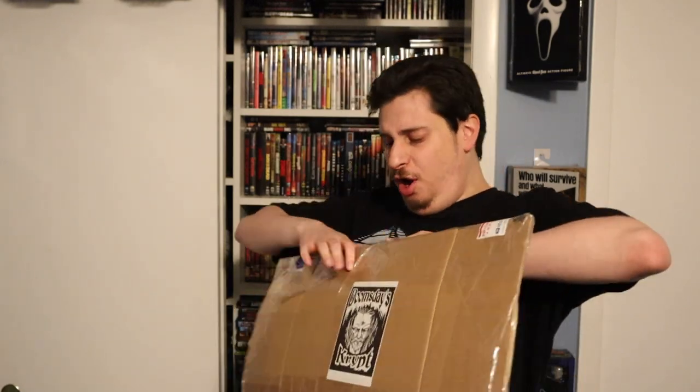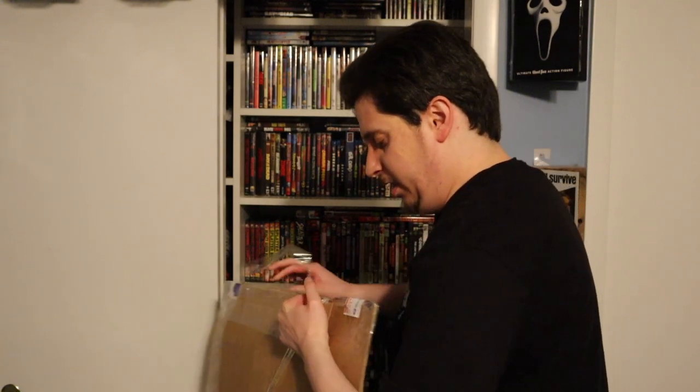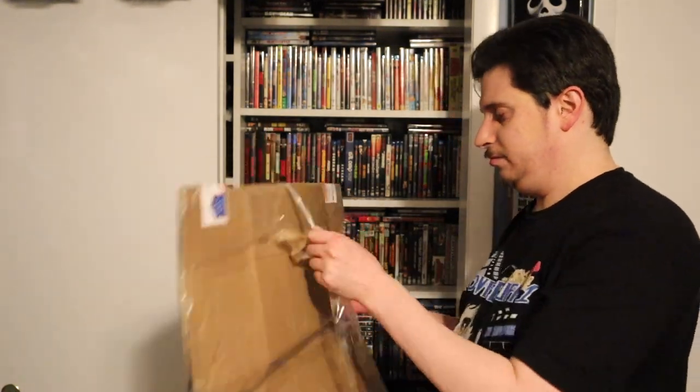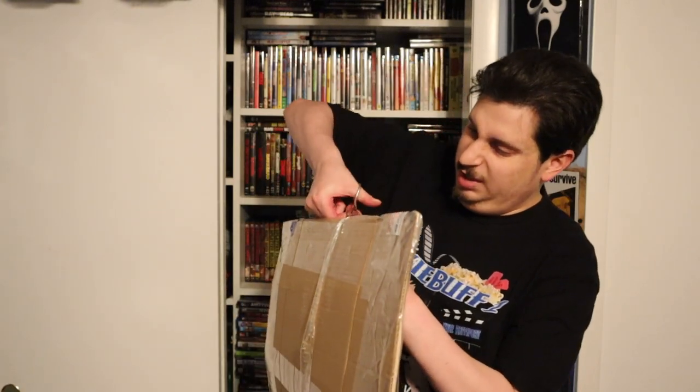I'm like King Kong in here. Jesus Christ. What the hell is this? I don't want to rip the thing, but the battery's going to die any second. I don't want to rip it.